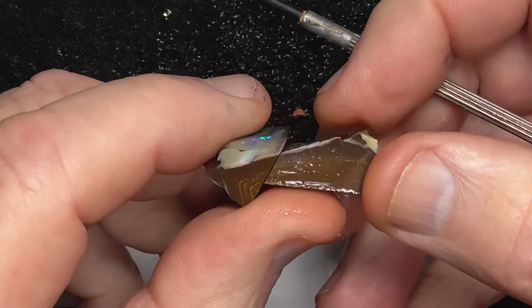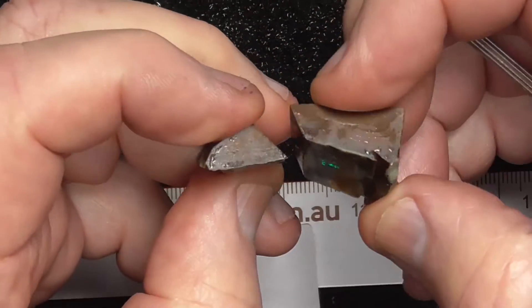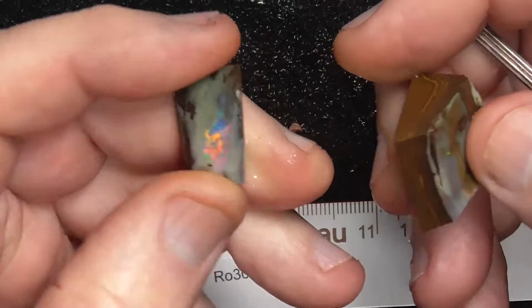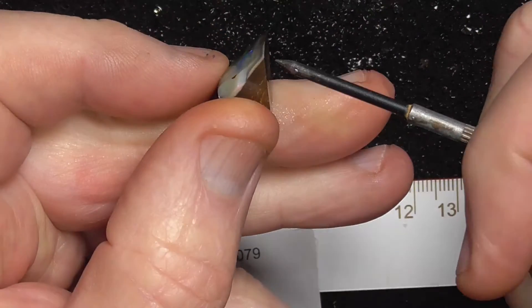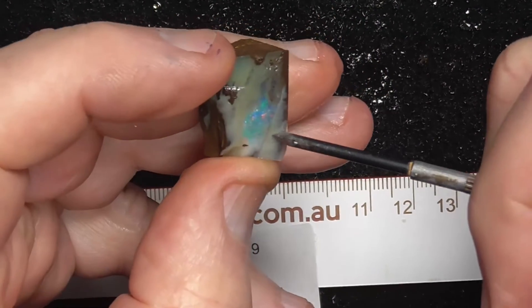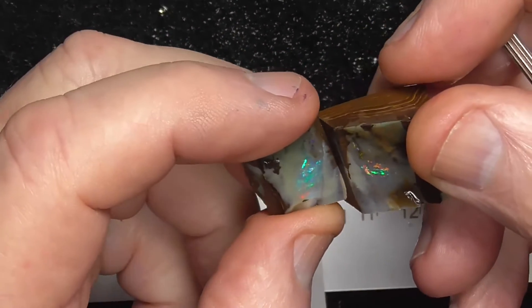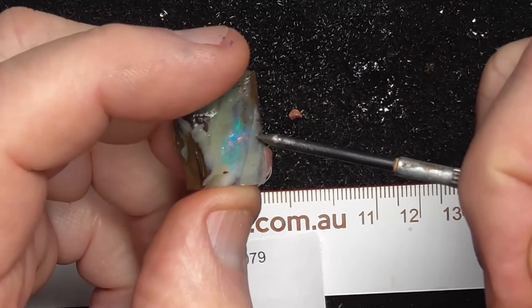So thick enough that you can cut it into the shape that you want and be nice and strong. And although it peters out to an angle on there, you can cut it back here to get a little bit of thickness because it's only just potch on the edge there.